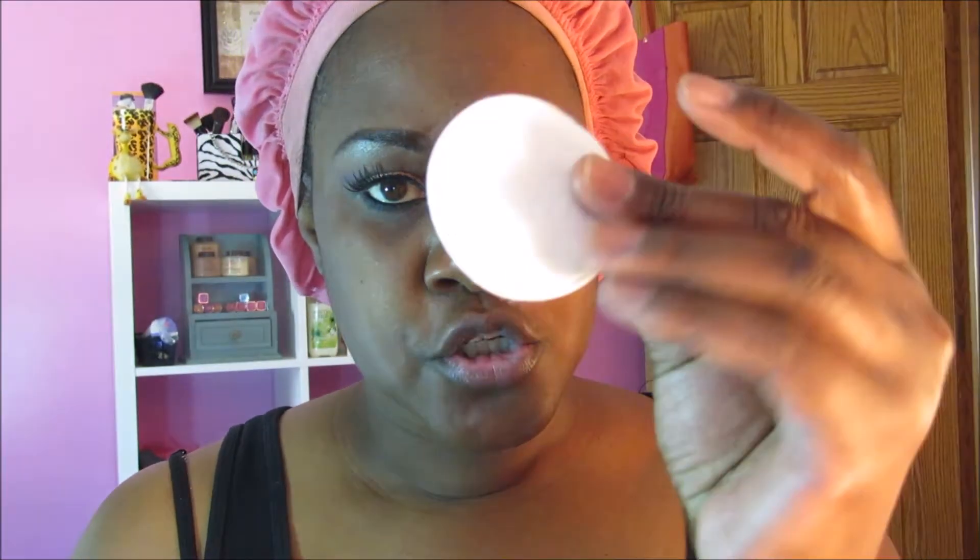I applied my eye makeup and I wanted to show you today how I applied my Milk of Magnesia. This is the time of year where I actually get oily — I don't have to use this in the wintertime. I just use a regular cotton round, get a good amount on there. I already have my face moisturized and primed with an oil-free primer.